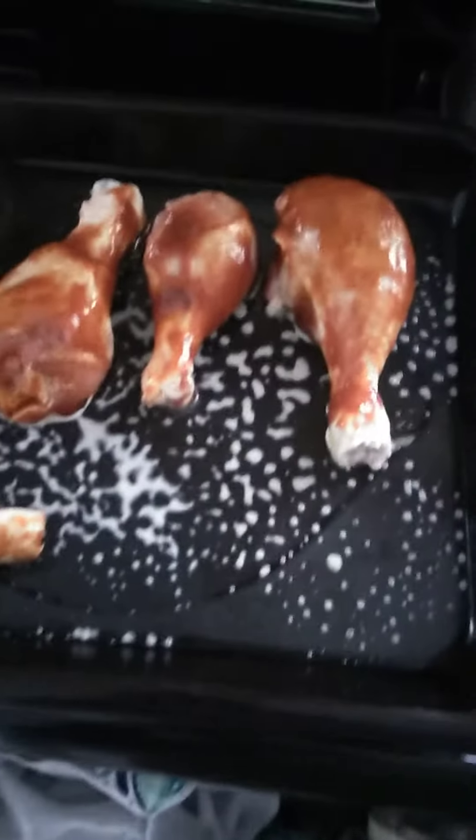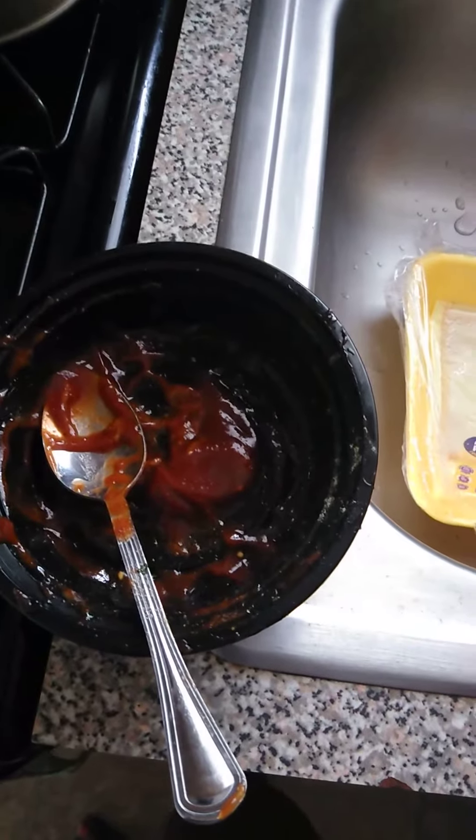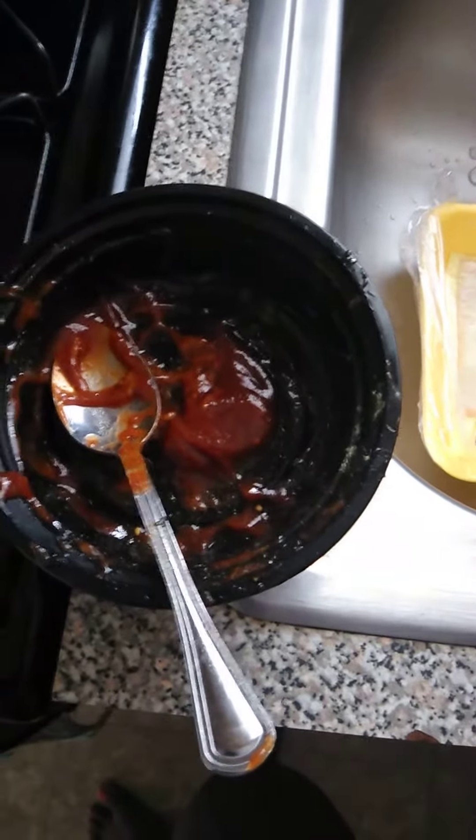We're doing barbecue chicken. I first set my oven to 400 and let it preheat as I get the chicken prepared. I have my little mixing bowl which has my barbecue sauce and the seasoning. For the barbecue sauce I'm using Sweet Baby Ray's.